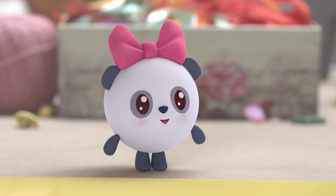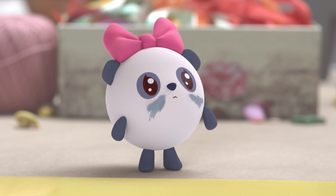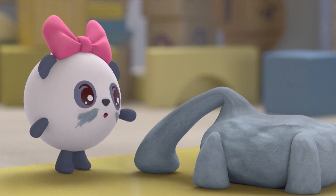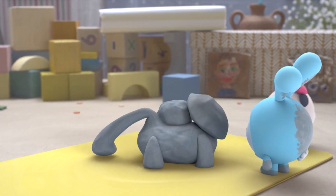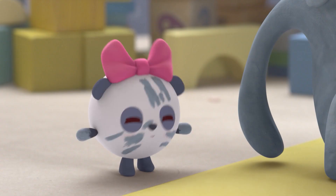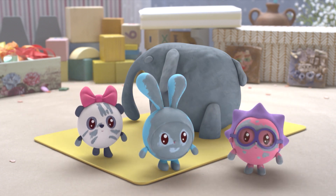There! A turtle! A turtle! Be careful, be careful — it's so squished!